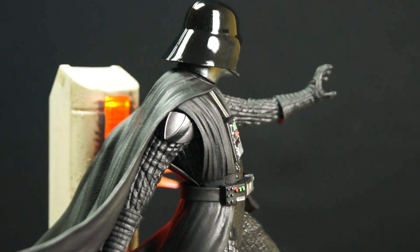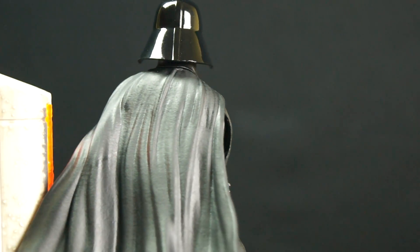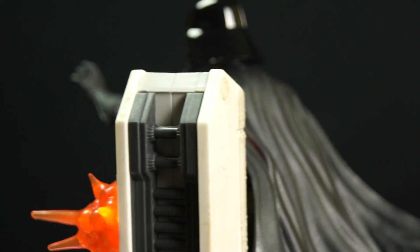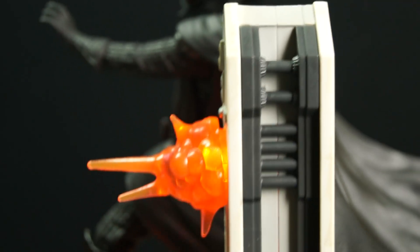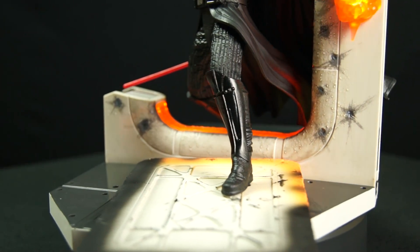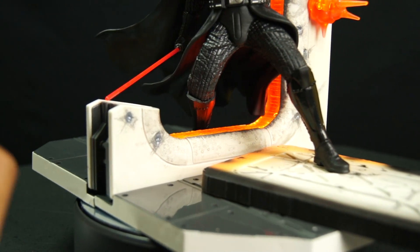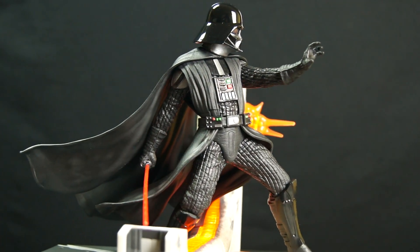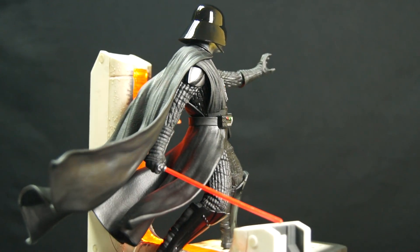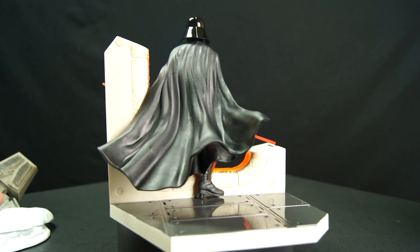Everything he has on him is just amazing work. The details on this statue, I just can't get over it. How you assemble it — it comes apart in pieces. This cape was a separate part, his head was a separate part. He splits at the torso and he pegs into this little door right here. Moving more down, you can see the door that's been cut down by Vader. He's got his glossy-looking boots — it's not that satin color — and the only thing glossy would be his helmet up there. The lightsaber pegs on. The quality you get for 50 bucks is amazing on this thing.